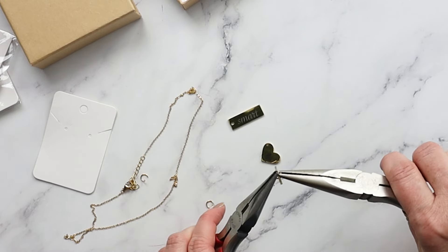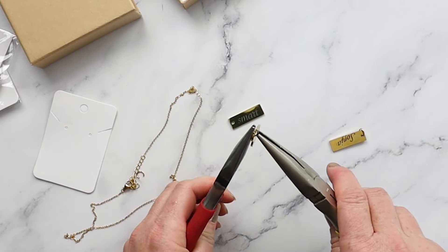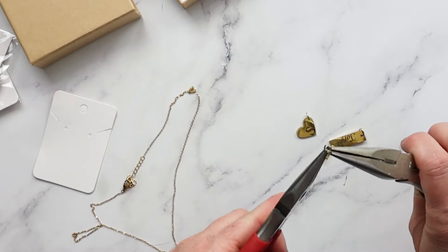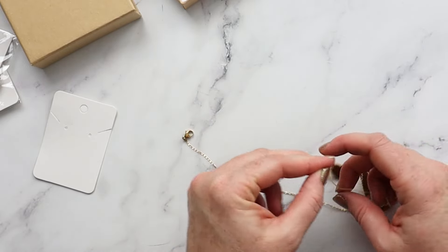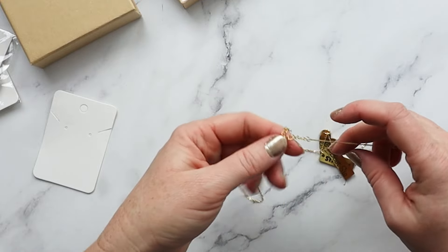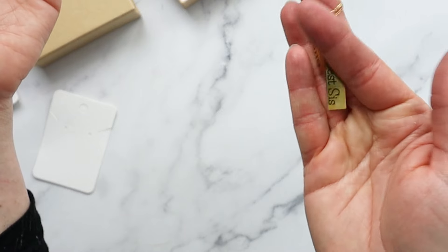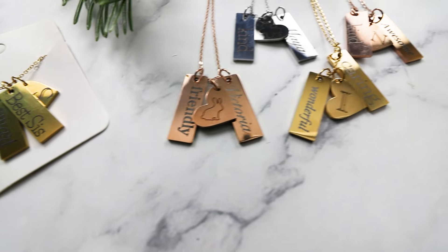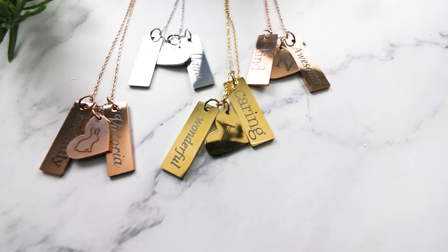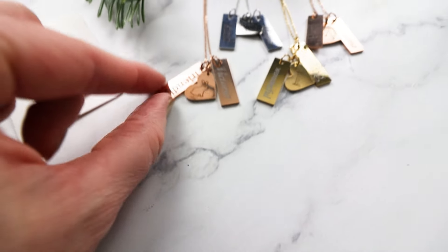I ended up making seven of these necklaces for the holidays — for my nieces and one for my sister. The last step was to reassemble the pendants back onto the jump rings and then loop that onto the chain. I was so happy with how these stainless steel engraved necklaces turned out, and my nieces absolutely loved them. They thought it was so neat that each one was customized and personalized to them — something that they'll have and enjoy for a long, long time.